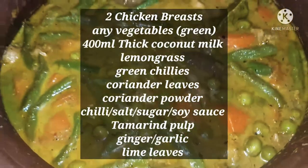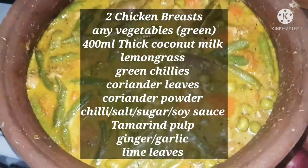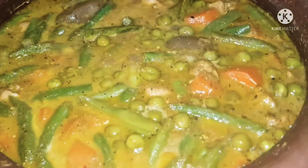Hi! Today we will be making a Thai green curry. This is a very fresh and flavoursome dish.